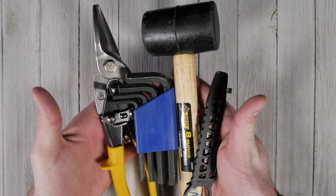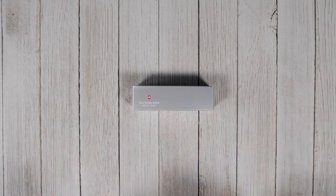There's a lot competing for pocket space — knife, keys, phone, wallet, tools — it all adds up. If only there was a simpler way to carry multiple tools without adding extra bulk.